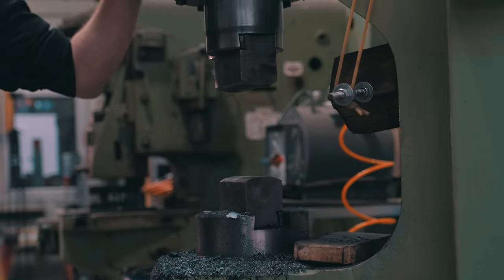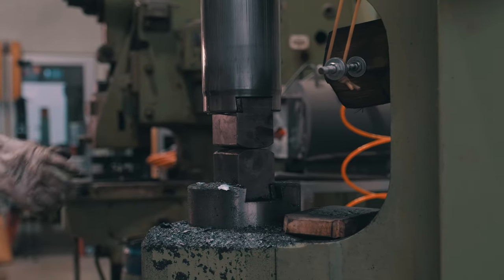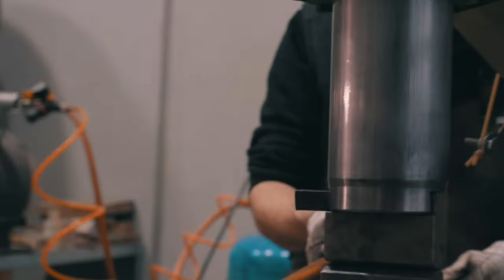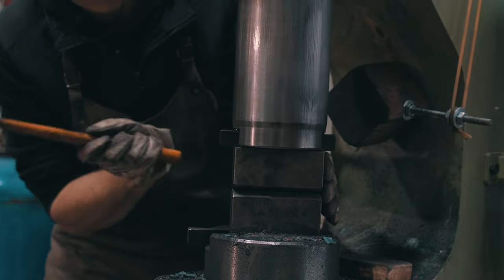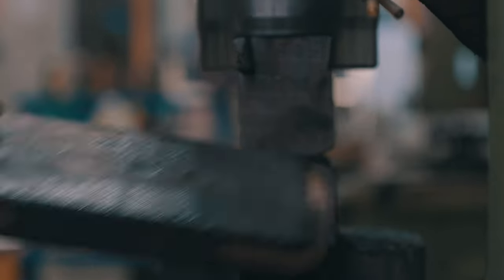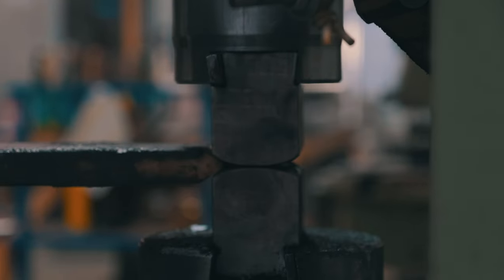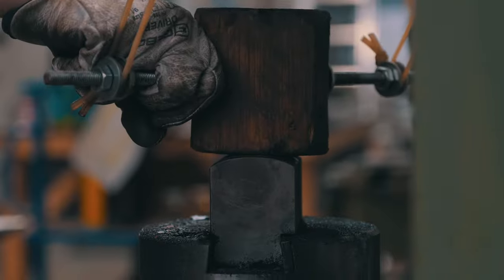Now I'll align the two dies — I'll get the upper one centered with the ram and then move the lower one to the same position. Now I'll move this piece of wood in so the two surfaces don't hit each other. Perfect.